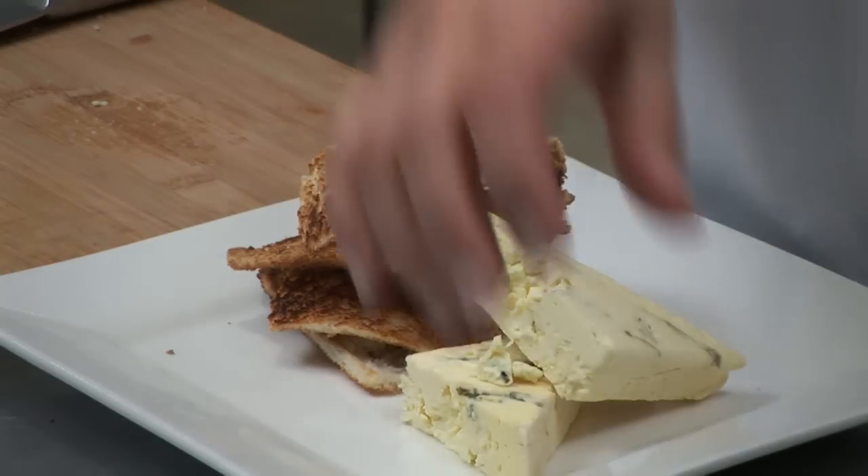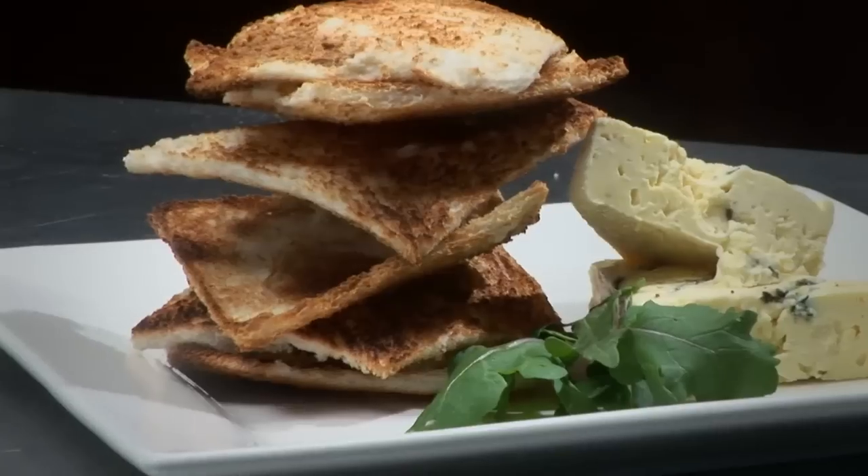Your Melba toast is now ready to serve with soft cheese, hummus or pâté.